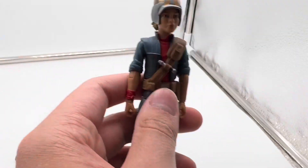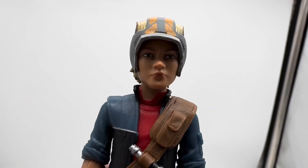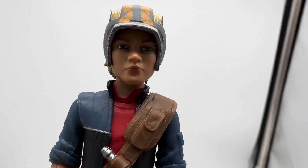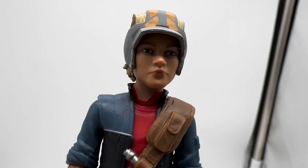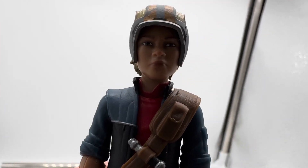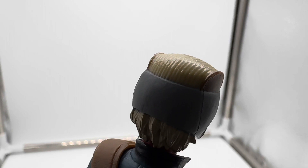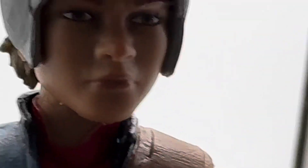Now let's take a closer look at Omega. This figure is amazing. Look at the likeness — she just has the beautiful face that we all know and love from the show. This is one of Hasbro's best head sculpts ever. When they announced the alternate heads, I was freaking out because I had been struggling to get the original ones. Now we have alternate heads finally in the Black Series line. The head sculpt is second to none. Easily Hasbro's best head sculpt of the year goes to this Omega figure.